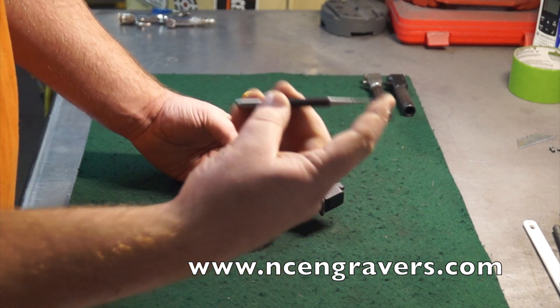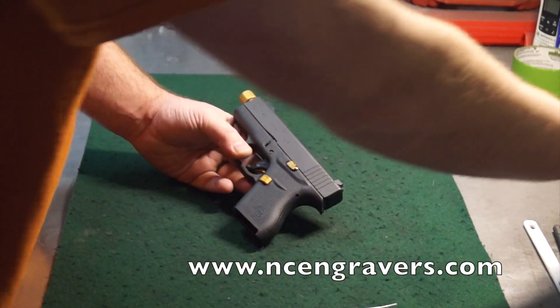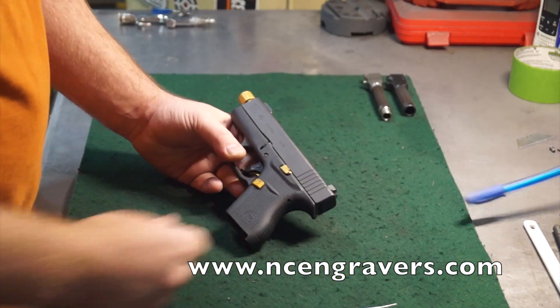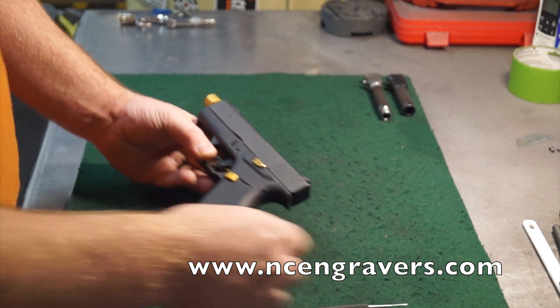My recommendation is to use something like a punch to remove the firing pin and to put the rear cap back on — it's a little bit easier. You can use something like a pen if that's what you have at home. You might lose maybe just a second or two doing it, but it's a pretty quick process when you use a punch.